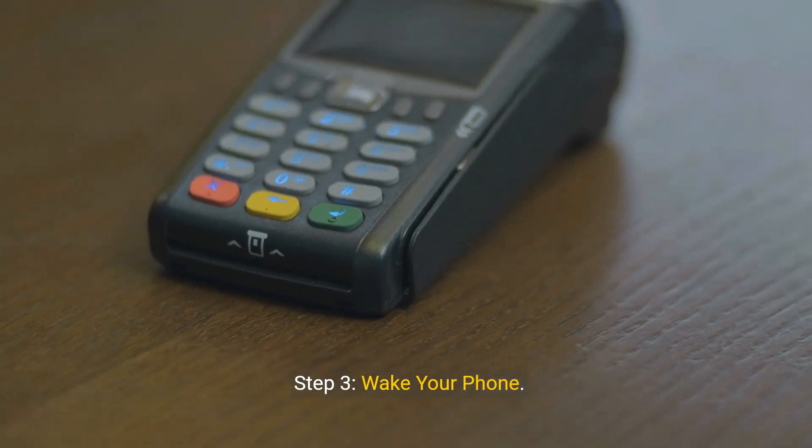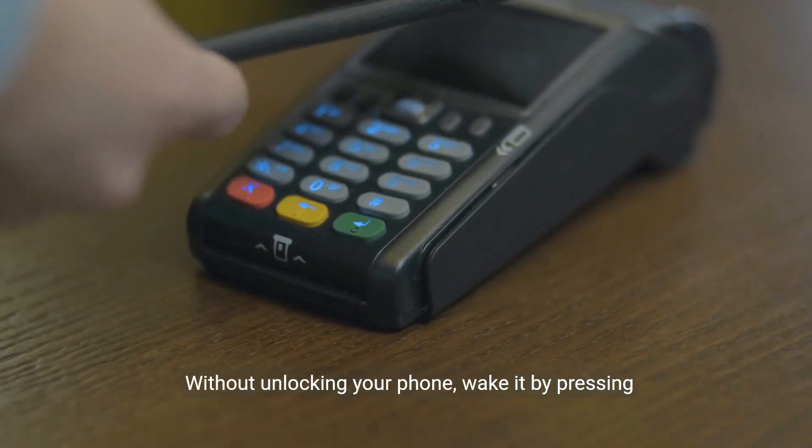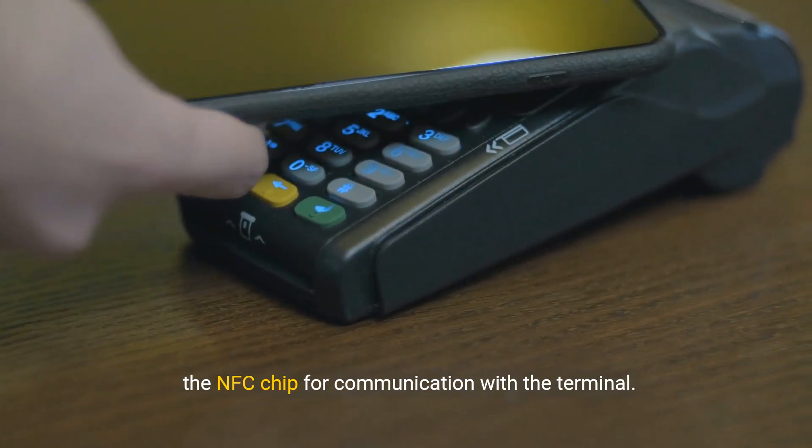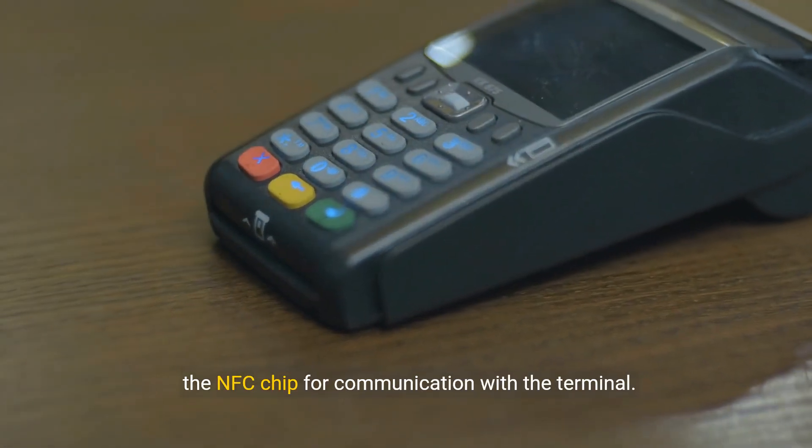Step 3: Wake your phone. Without unlocking your phone, wake it by pressing the power button or tapping the screen to activate the NFC chip for communication with the terminal.